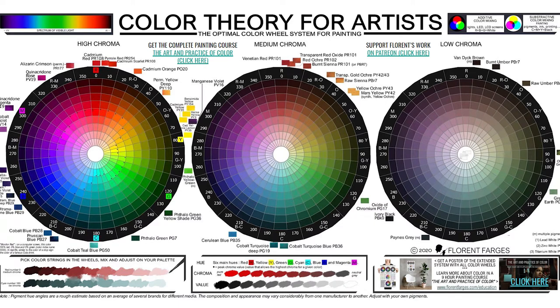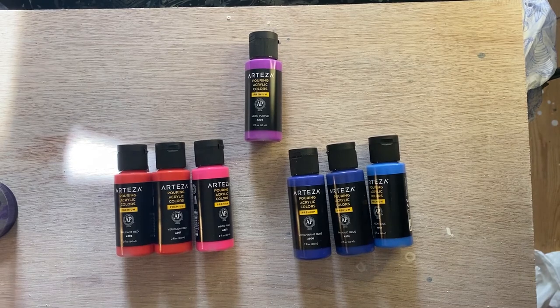By the way, this PDF I'm using to illustrate comes courtesy of Florent Farges, who has a fantastic course on color theory that I'll link to in the description of this video. His videos really helped me change how I look at color, so I encourage you to check him out.